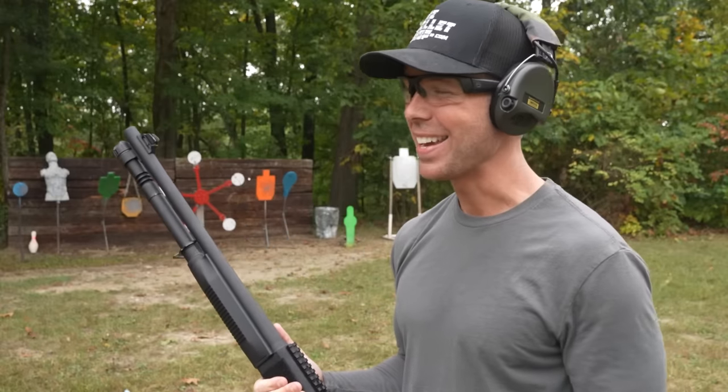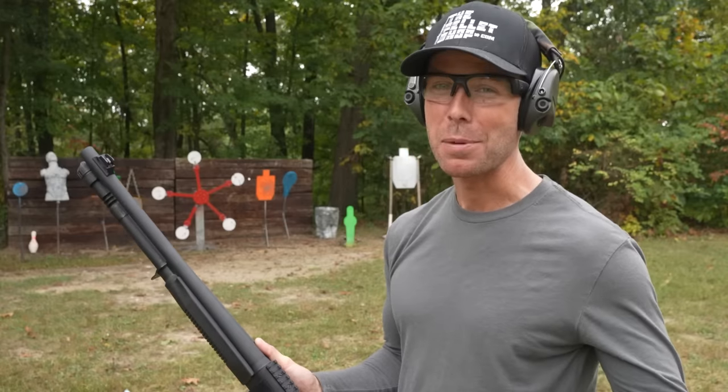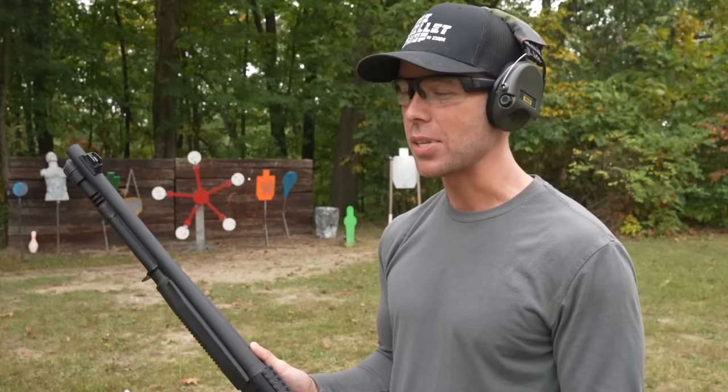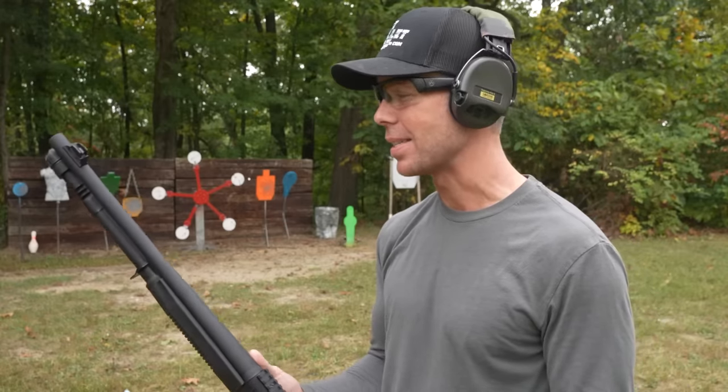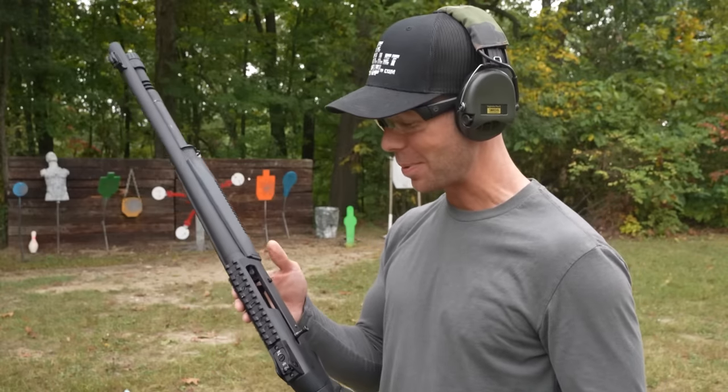The recoil does feel about every bit as good as it does in the Benelli. It's obviously hard to say if it's exactly the same, but for $400, it feels pretty dang good.